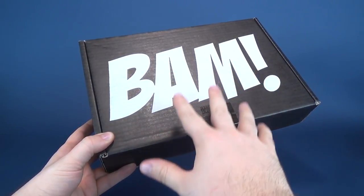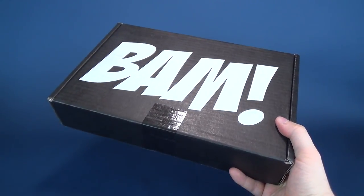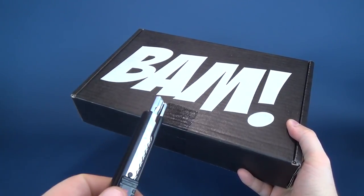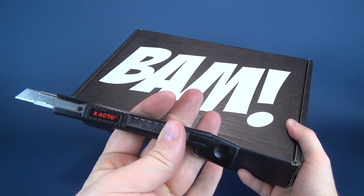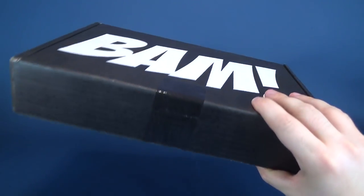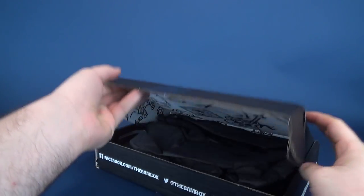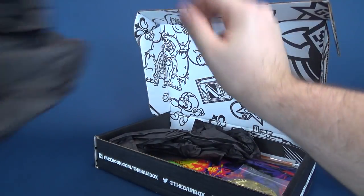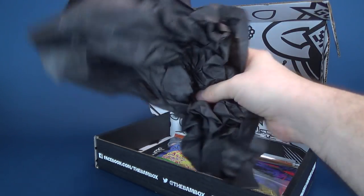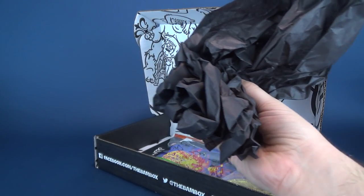This is the original BAM Box — the original recipe as opposed to the extra spicy. We're going to go ahead and get this opened up and figure out two things: what we're going to be getting inside, and what month we're actually dealing with. Joining us for this unboxing is going to be Old Red. Now we have some black tissue paper, a familiar sight and yet something I don't ever end up keeping.